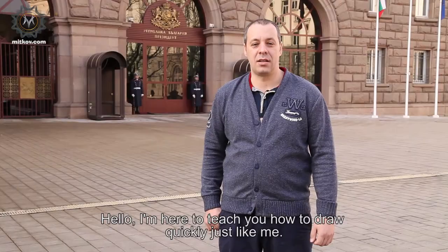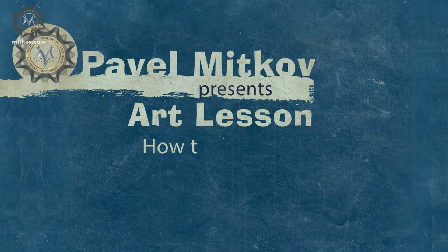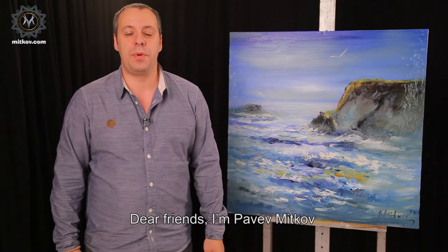Hello, I'm here to teach you how to draw quickly, just like me. Dear friends, I'm Pavel Mitkov and today we're going to paint this picture.